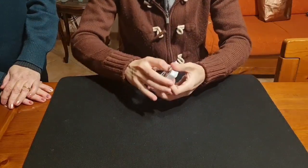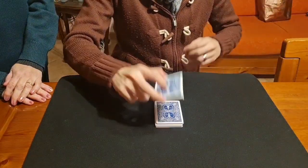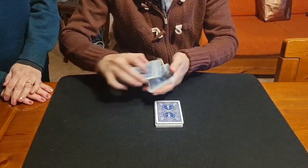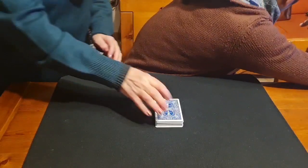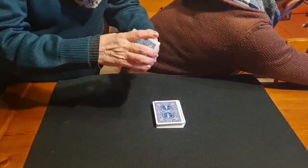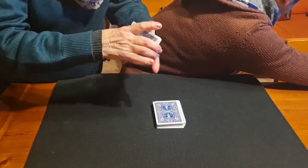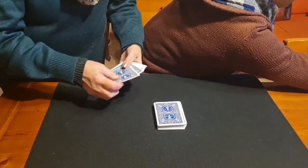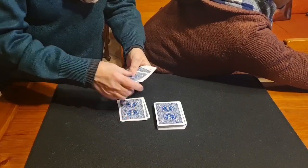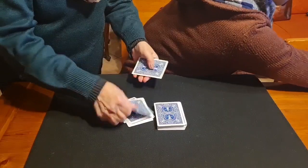Now I want you to cut about one third of the deck, shuffle it, and count how many cards you have. I'll look away — remember that number. Count silently so I can't hear how many cards you put on the table.